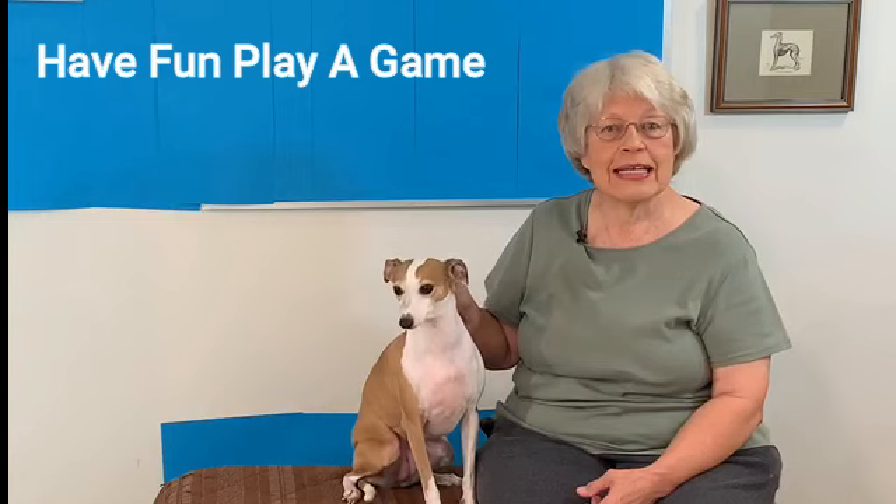So in this video, Nikki and I are going to show you how we developed a game so that Nikki likes to brush her teeth. Nikki is a rescue dog, and when I first adopted her she really wasn't comfortable even being handled.